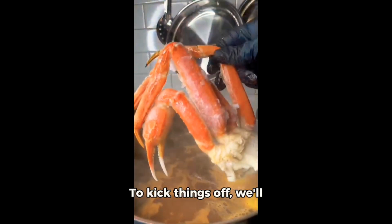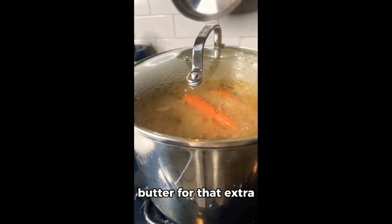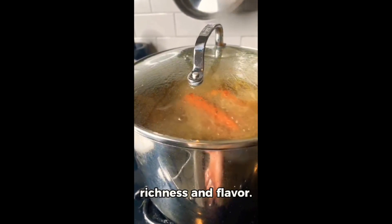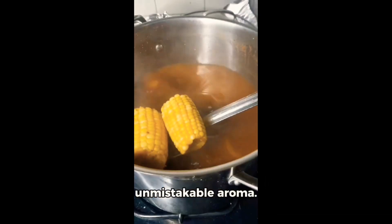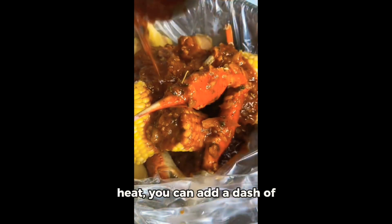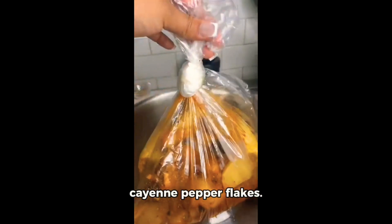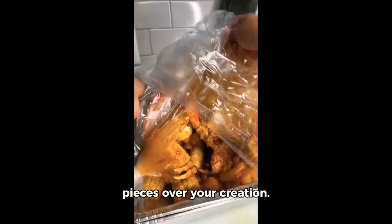To kick things off, we'll start by seasoning the seafood generously. Then we'll introduce some butter for that extra richness and flavor. Next up is the green onion and chopped garlic for that unmistakable aroma. For those who like a bit of heat, you can add a dash of cayenne pepper flakes. And for that final touch of freshness, squeeze some lemon pieces over your creation.